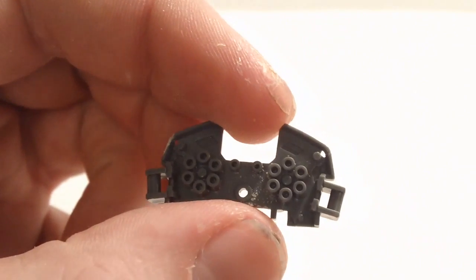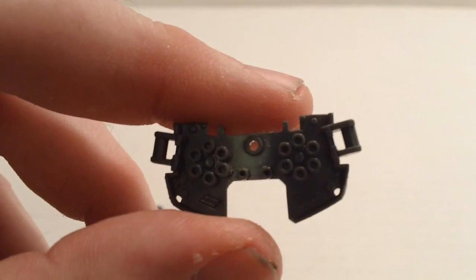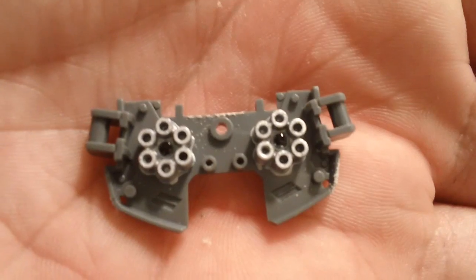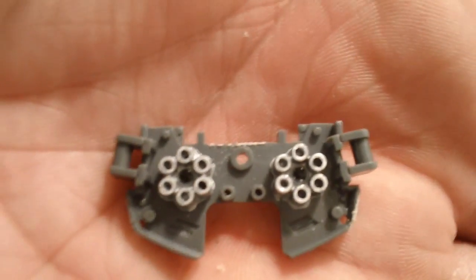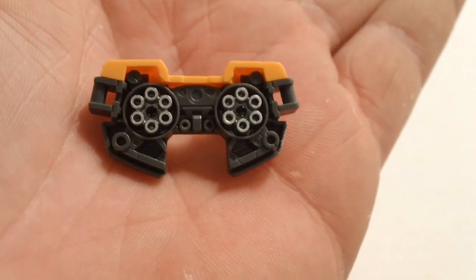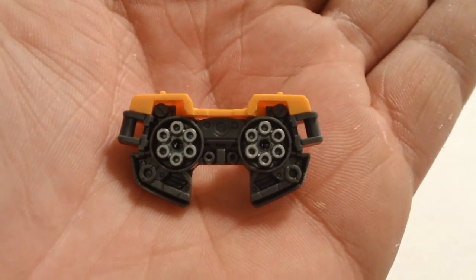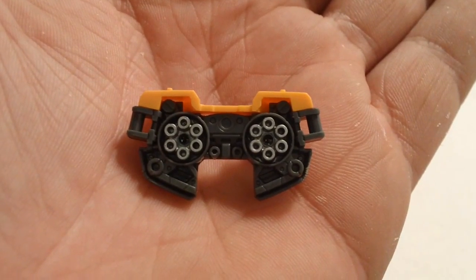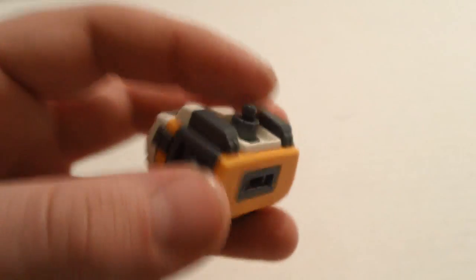Nice little opening for the hatch. Now one of the first things you'll notice when getting this kit is you've got some painting to do. If you do not like to do painting on your kits, this ain't the kit for you, because you've got a fair bit of painting to do. The gun barrels for the chest have to be painted. You don't have to necessarily use silver, but you've got to use something to break up the monotony of the solid gray. A piece goes over the top of it. While you do have a lot of painting to do, they make it very easy for you in the ways you have to paint. You'll see other examples here shortly.